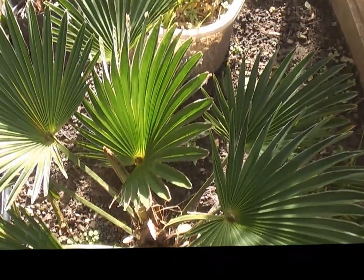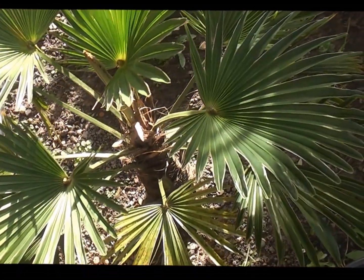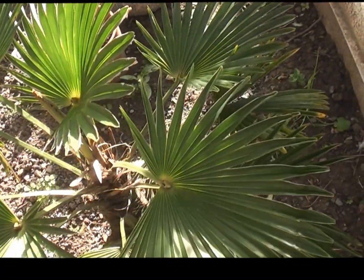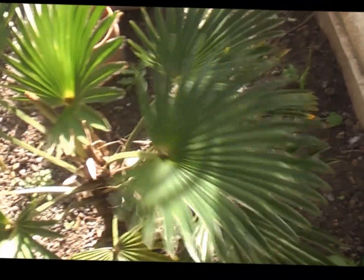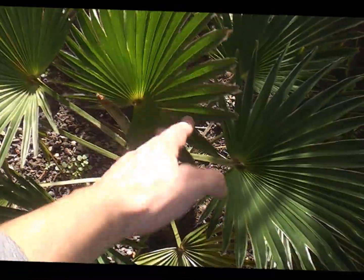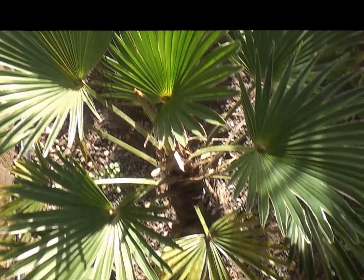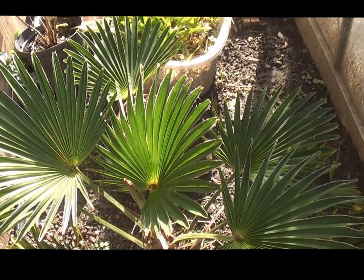The last one here is not a true species but a form of fortunei which is what we call wagnerianus — very stiff leaves. Again that's grown pretty well, we've got three leaves on that one. So very happy with that, and hardy as well.